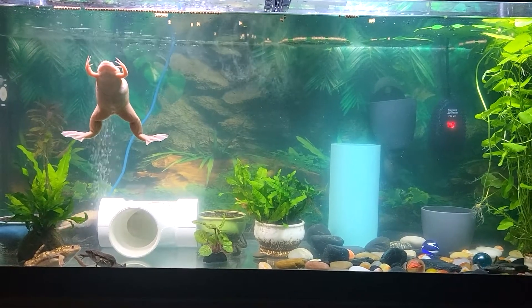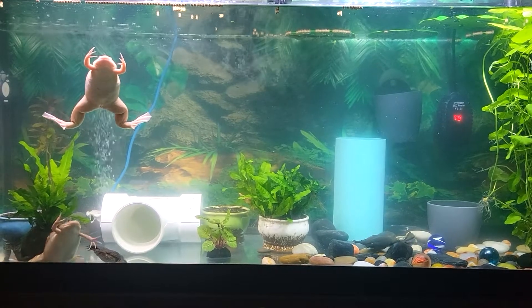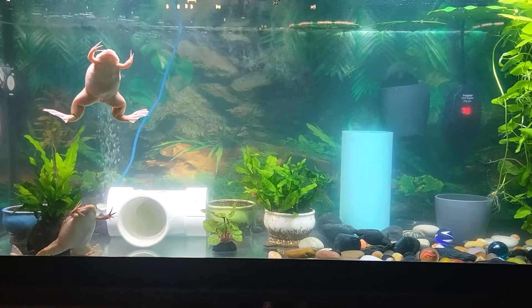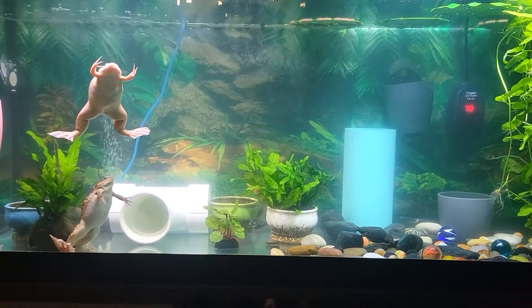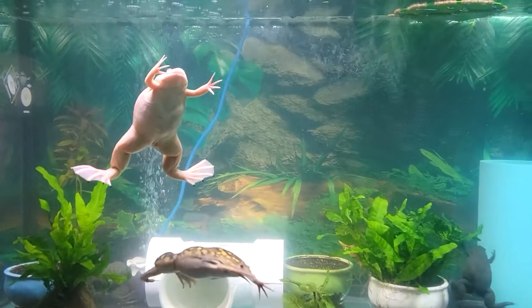Those bumps are very sensitive to any changes in movement in the water. This alerts them to knowing if there is something in the water with them. They need these sensors because their eyesight is not very good.